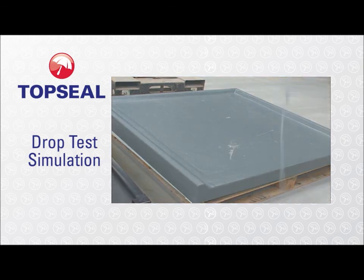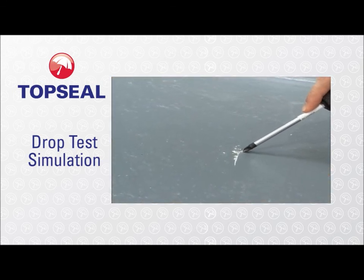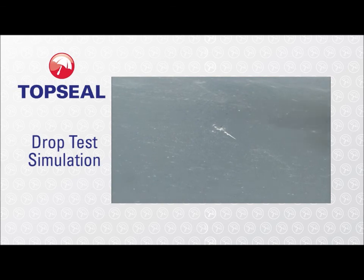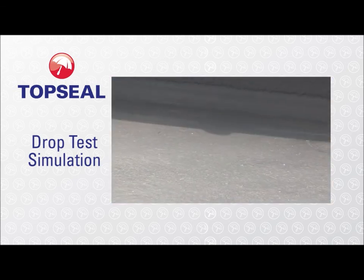But when the slate hits the GRP, it leaves just a superficial mark on the top coat. The roof is still watertight, and the mark can easily be touched up, so the roof looks as good as new.